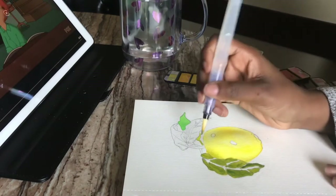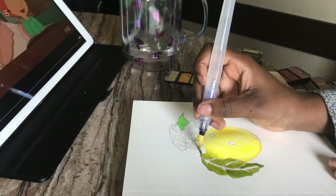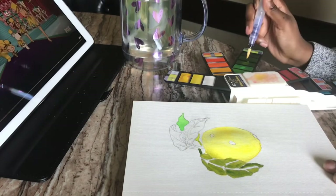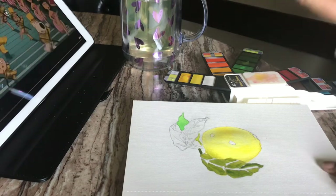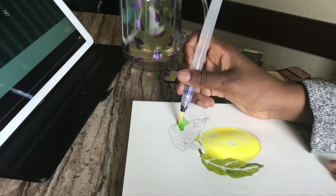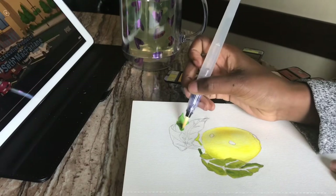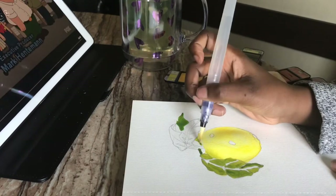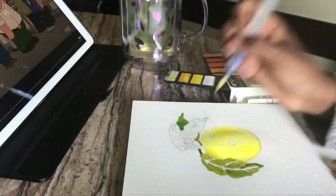Oh, look at that little pinky raise — trying to be elegant. I didn't even notice I raised my pinky. Because look, that green was not it. Don't know what it was doing with itself, but it was not doing the right thing.